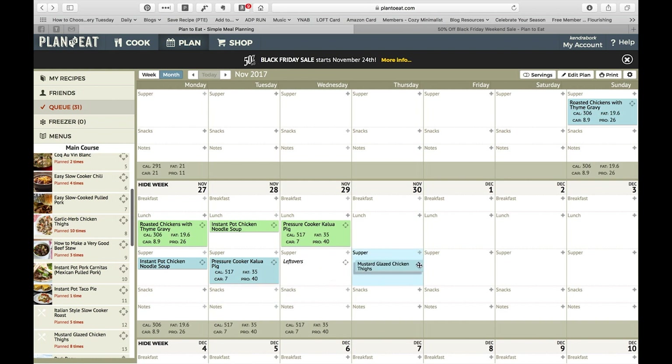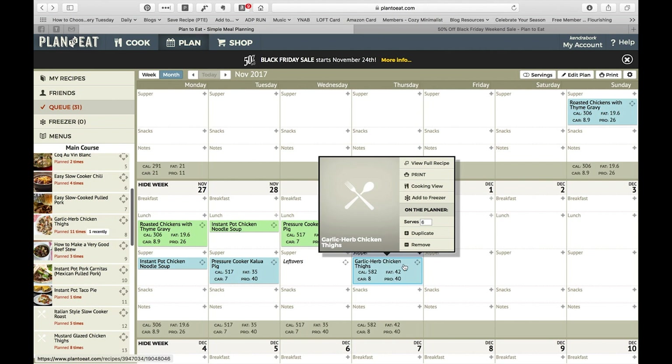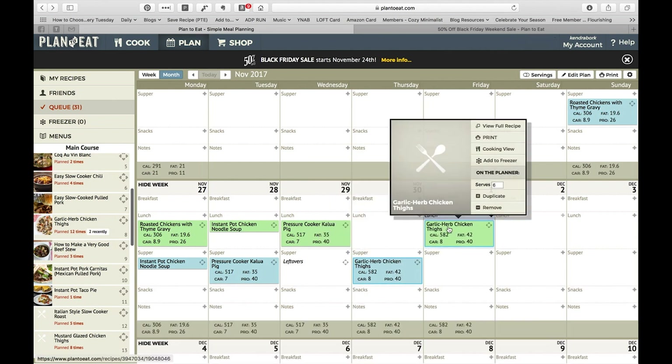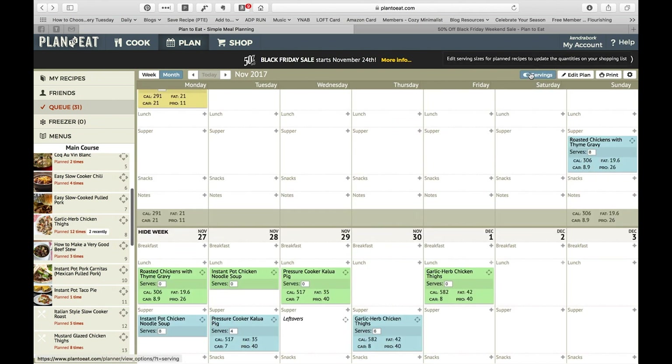Wednesdays I usually work from home, so I'll make something a little more involved that day. Sometimes especially if I'm home after being gone for quite a bit, I will not make something that evening — which gives me a little bit of a break. So because I'll have cooked so much, I think I'll just make a note that we'll do leftovers this day. I do know we have chicken thighs that need to be eaten up, so I'll add the garlic herb chicken thighs here.